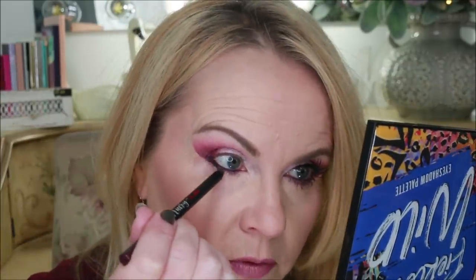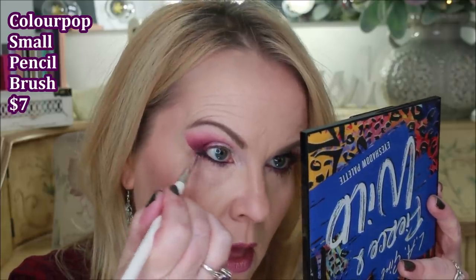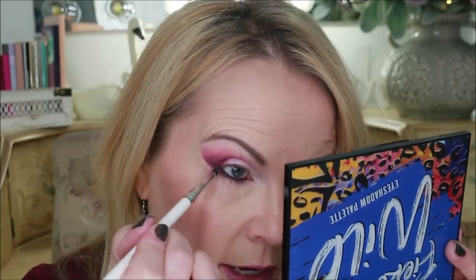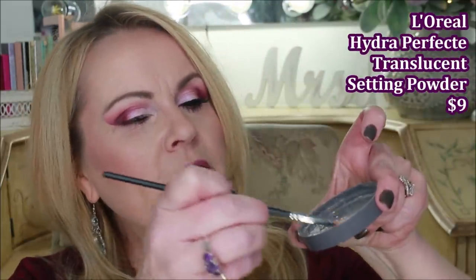Using my ColourPop pencil brush to smudge that liner line, connecting it into the eyeshadow and bringing the line down slightly — because if I don't, the little flap of skin you get as you get older will make it look unpolished. Then I go back into the Nubian palette Juvia's Place, pick up some of the dark purple on the pencil brush, and smudge that across the bottom lash line. This does two things: it intensifies the bottom line with color and helps it last longer.